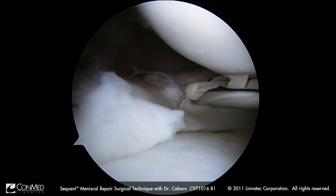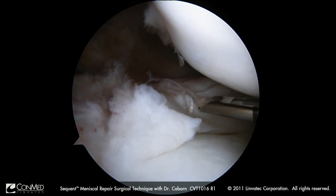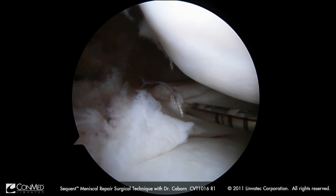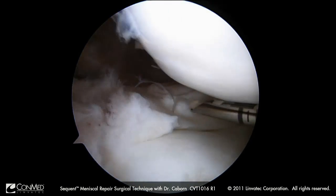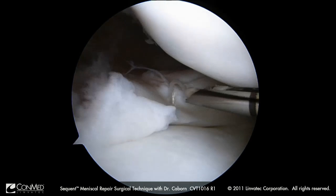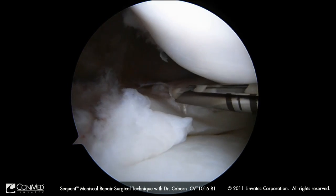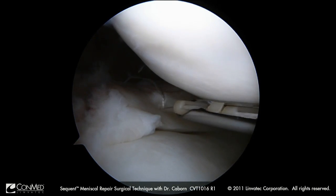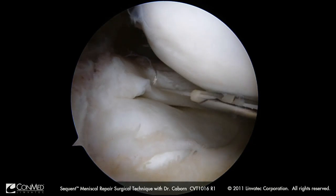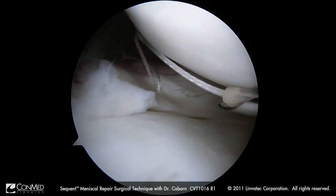I can adjust this tension very finely to make the determination of whether it is adequate, too tight, or too loose — because I do not want the meniscus puckered against the articular surface. This is a linkage system, so I want to repair with tension but not over-tension. Now I am going to take off my ratchet wheel and go into freewheel mode to allow me to re-establish the loop that I want.